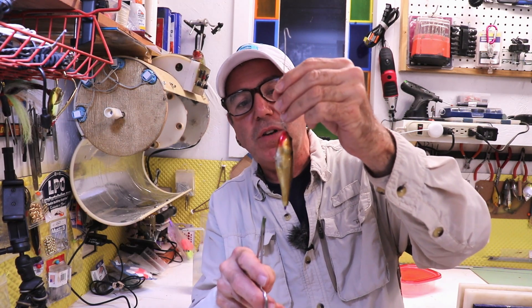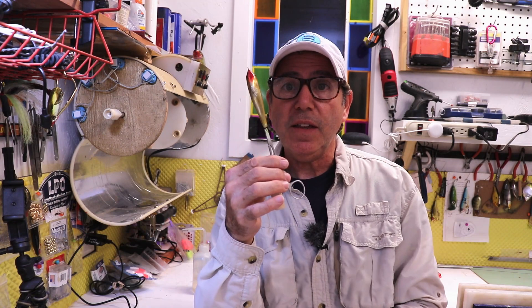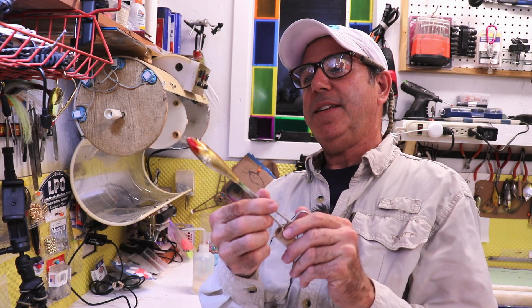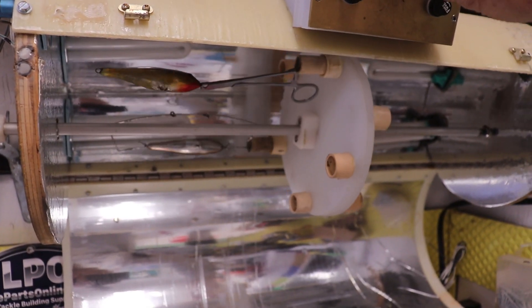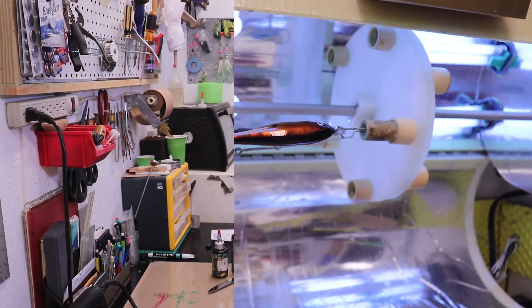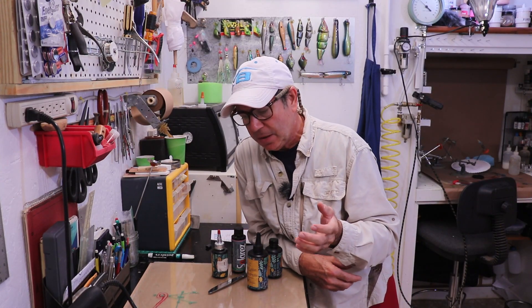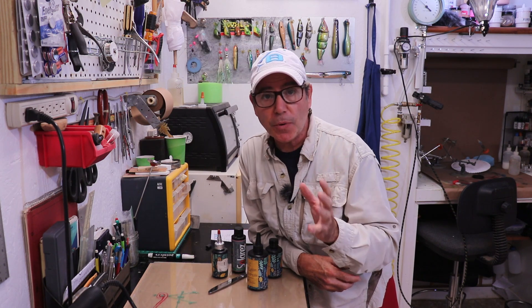I'm going to take the one I've dripped and stick it in the turner too. These guys are ready for the lights to come on. There's one other way you can apply this that you can't do reasonably with a two-part epoxy, and that is spray it on.